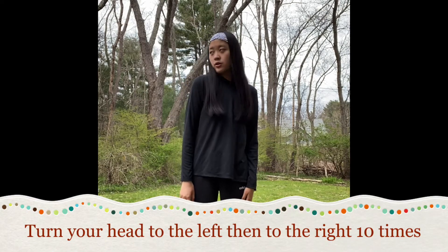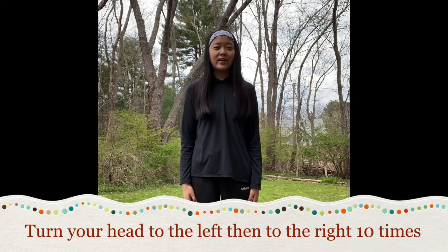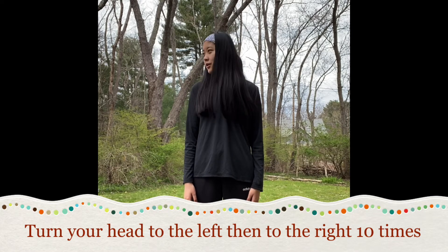Great job. Now we're gonna loosen up some of our neck muscles. All we're gonna do is turn our head to the left and turn our head to the right. Ready? Let's begin. One, two, three, four, five.